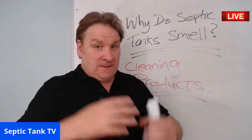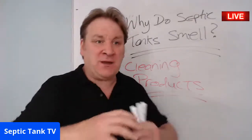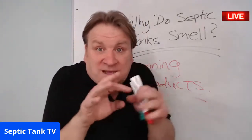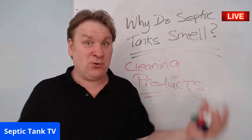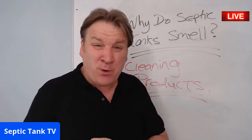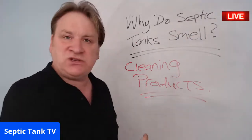Before dishwashers, washing machines, and products like Domestos became popular, bacteria in the septic tank used to treat and clean everything. From the late 1990s onwards, cleaning products containing sulfuric acid — dishwasher tablets, bleaches — have chemicals so strong they have skull-and-crossbones on the packaging. If those chemicals would kill us, imagine what they do to the bacteria in a septic tank.